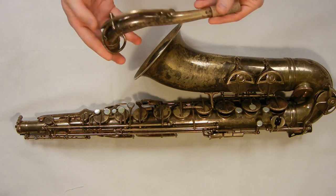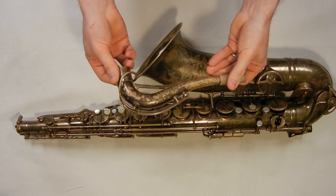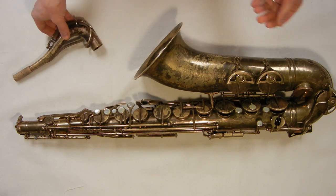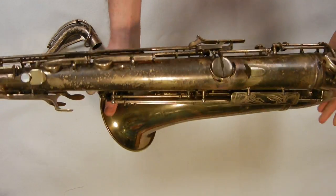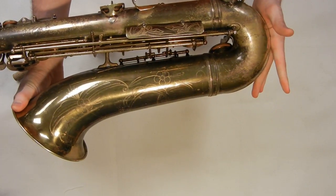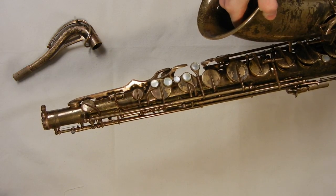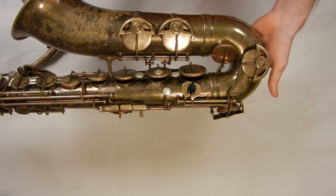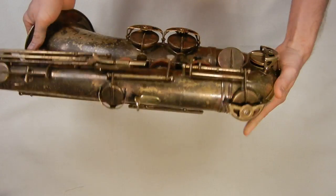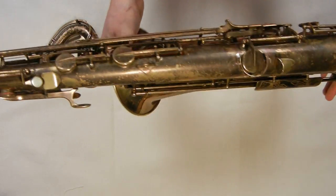The company doesn't make saxophones anymore today, but Marigot — you may recognize that name from making professional oboes. SML was based in Paris, France, and was making saxophones along with Selmer, Buffet, Cuinon, and a number of other smaller French saxophone manufacturers. When SML eventually gave up saxophone manufacture, their reason given was that they simply could not compete with Selmer.